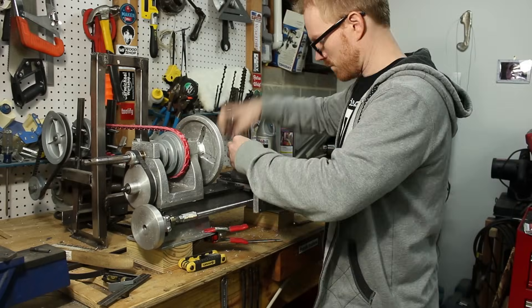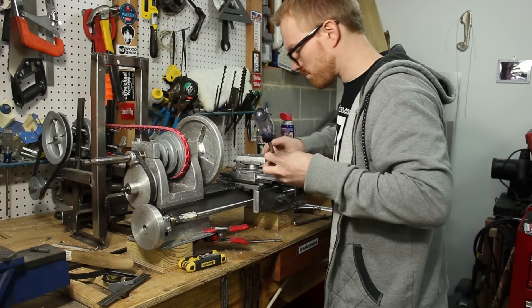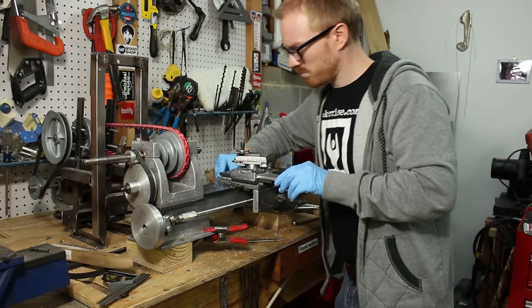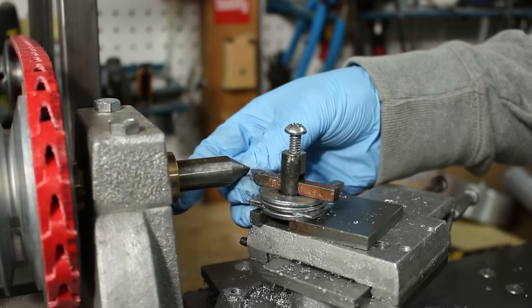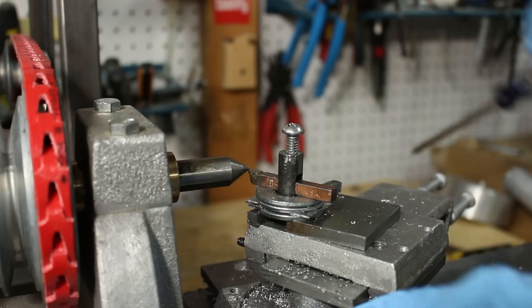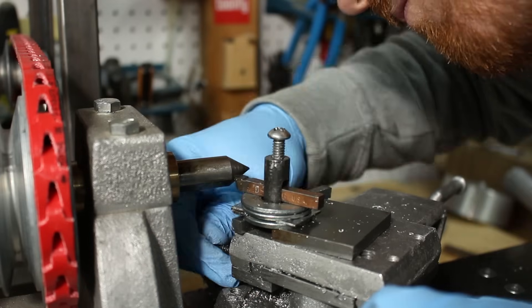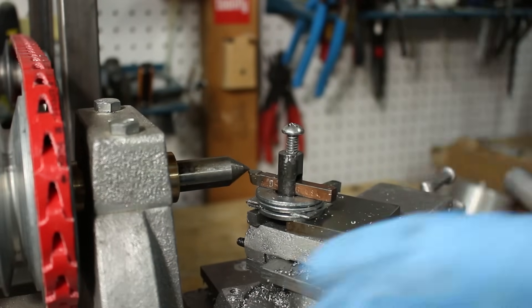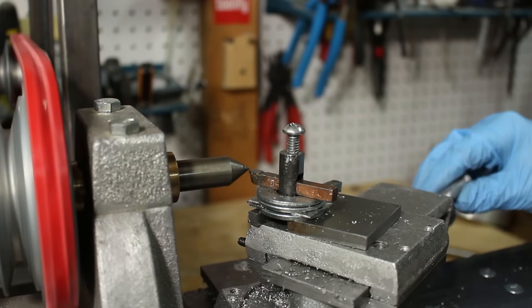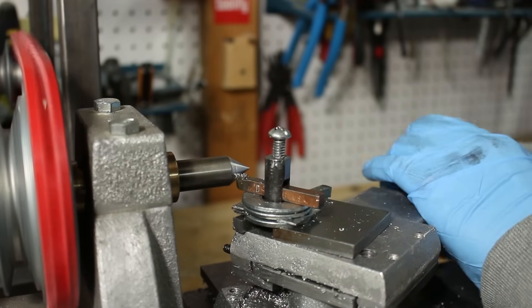Before I got started turning the permanent spindles, I decided to clean up the centers on the temporary spindles. I took off the faceplate and got the compound adjusted to turn that 60 degree point. At first I just eyeball the alignment of the compound. I check it later with a gauge, but initially just run it back and forth, checking it by eye. I have put a little mark at the base of the compound so that I can more quickly get it into 60 degrees from now on.